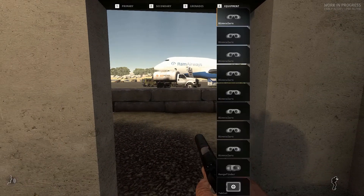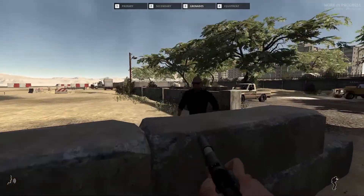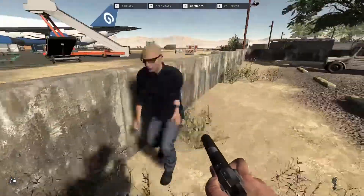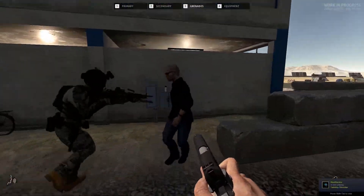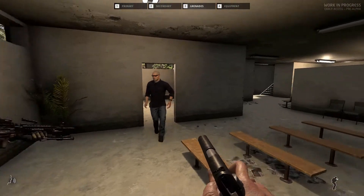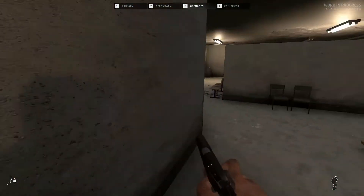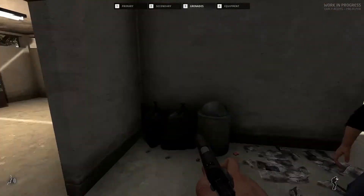Hello everybody, we're going to be taking a look at some of the smaller details in Ground Branch. I've been playing this game for about 45 hours now, bought it a couple weeks ago when it was on sale, and I've noticed quite a few little details which prompted me to make this video. We're going to be looking at some of the smaller visual details that might go unnoticed by most people.